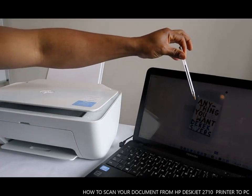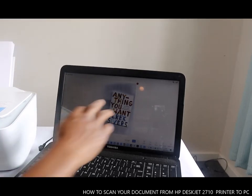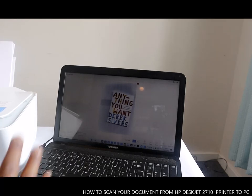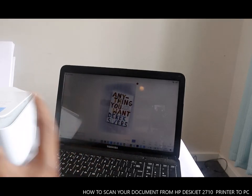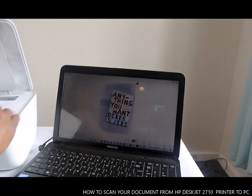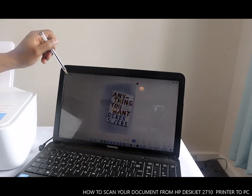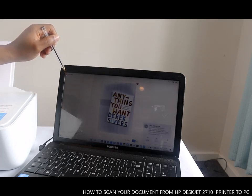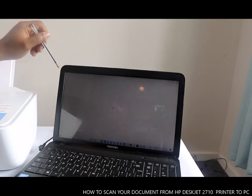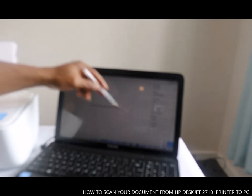This is the document we scanned. If you look at the PC, you can see the scanned document. Now if you want to scan another document to make it two or three pages, you need to take this one off and put another document in. There will be a second one — click Add Page.